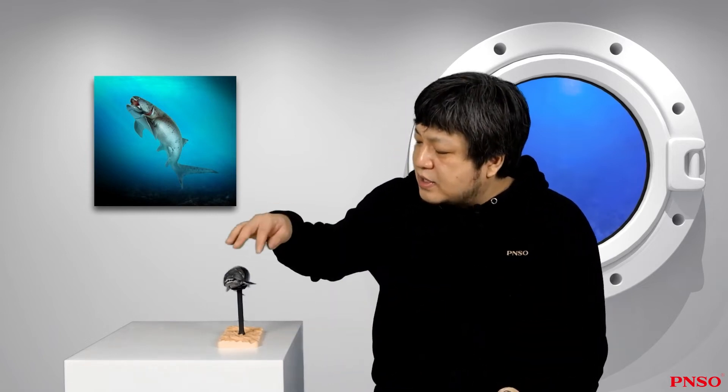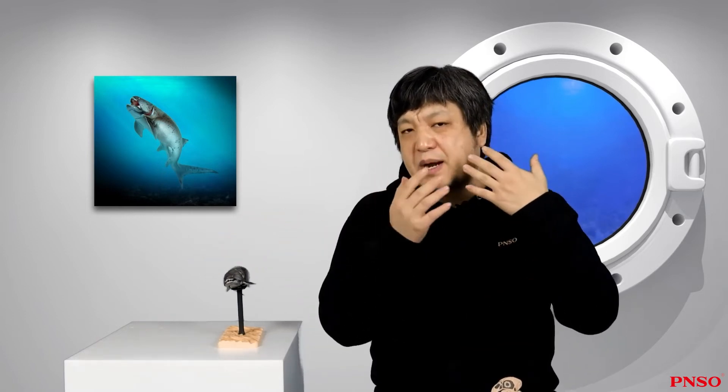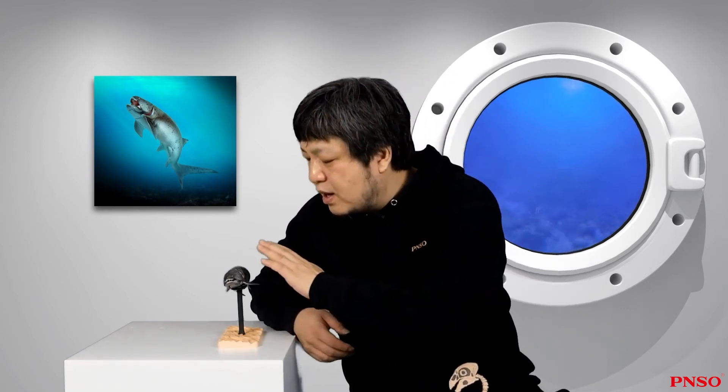Some other scholars believe that the surface of the tooth-like plates didn't have a structure that could attach a large amount of flesh, and on the skulls of some of its close relatives, raised marks could be found on preserved plates. Therefore, we now generally support the earliest theory, which believed that the Dunkleosteus head was covered by bony plates rather than thick skin.